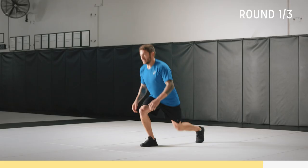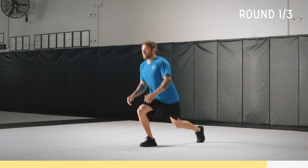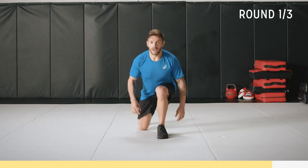We've got 10 seconds, come on, you got it. Last plank and we're almost done for 30 seconds. Three, two, one.